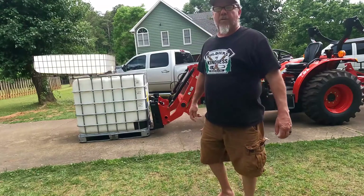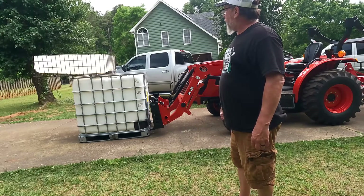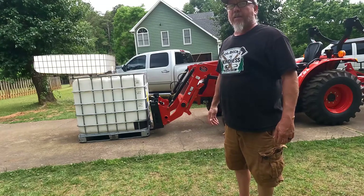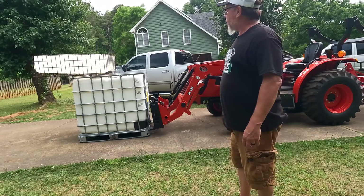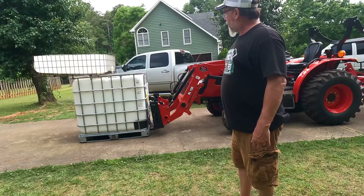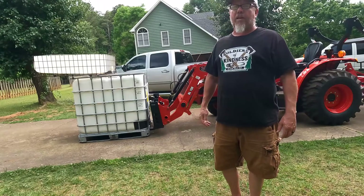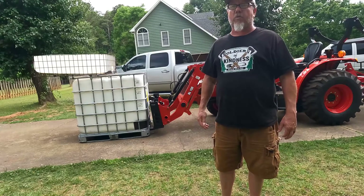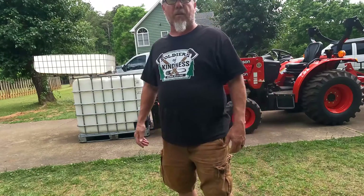All right, that's 200 gallons of water. I could feel the back end coming off the ground, so you definitely need to have proper ballast — which mine's just makeshift for this video. But the tractor didn't have any problem at all picking up that amount of weight. Matter of fact, I think it'll go a little more — let me just take you over and verify the gallons.